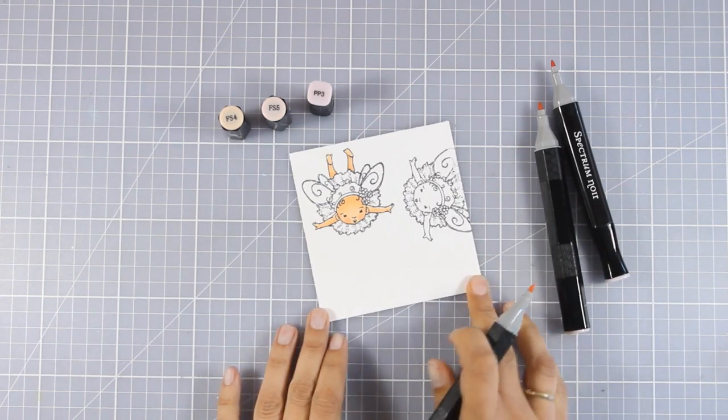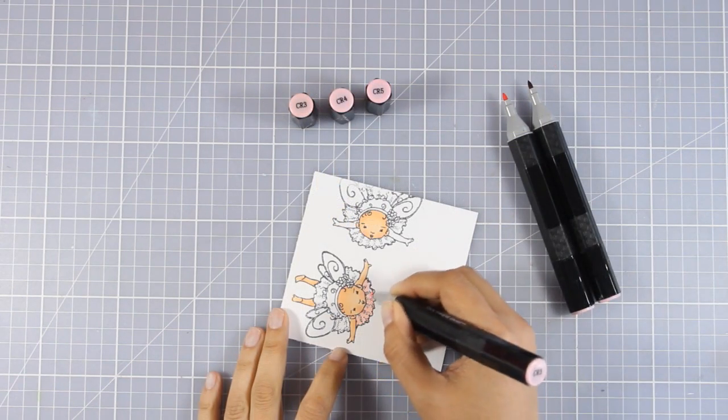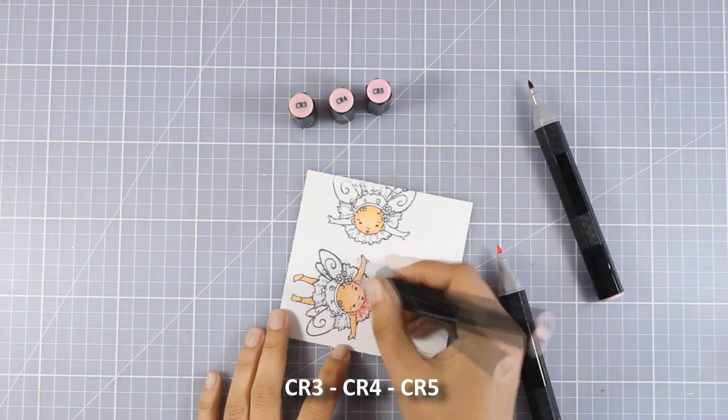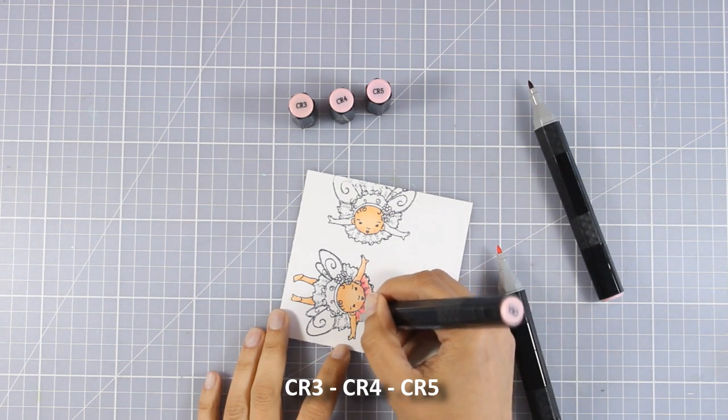Now I'm going to use my pinks to color her dress and then I'll add just a touch of light blue on the wings.